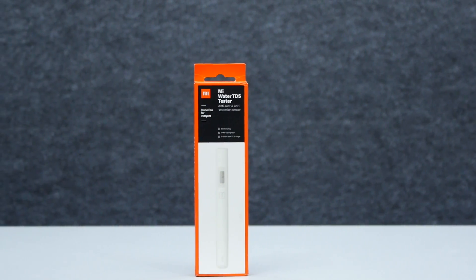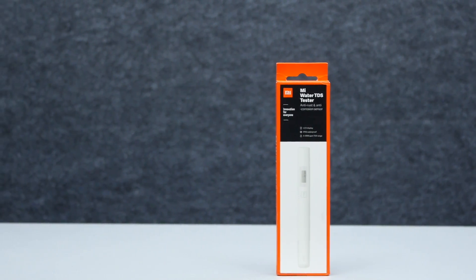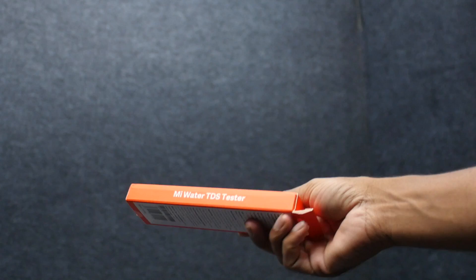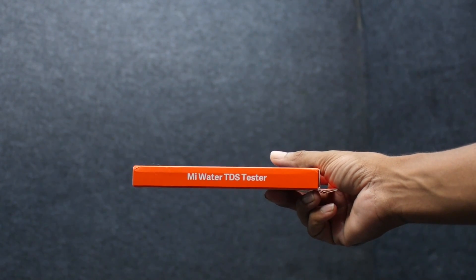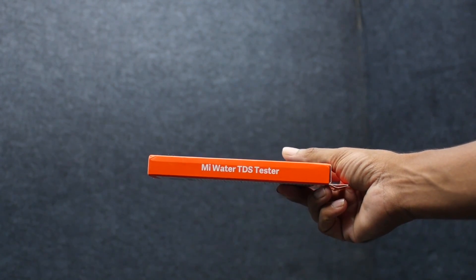TDS means Total Dissolved Solids. In water, there are impurities and minerals. If you consume water with high TDS, it can cause kidney problems.